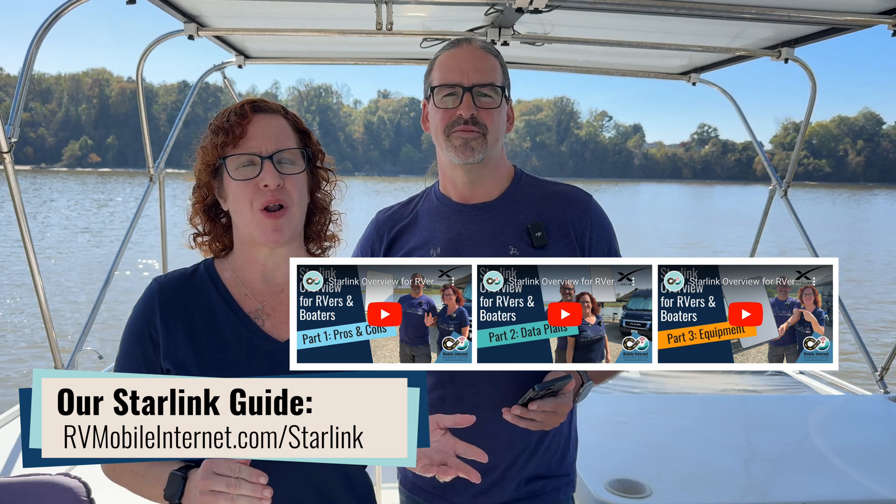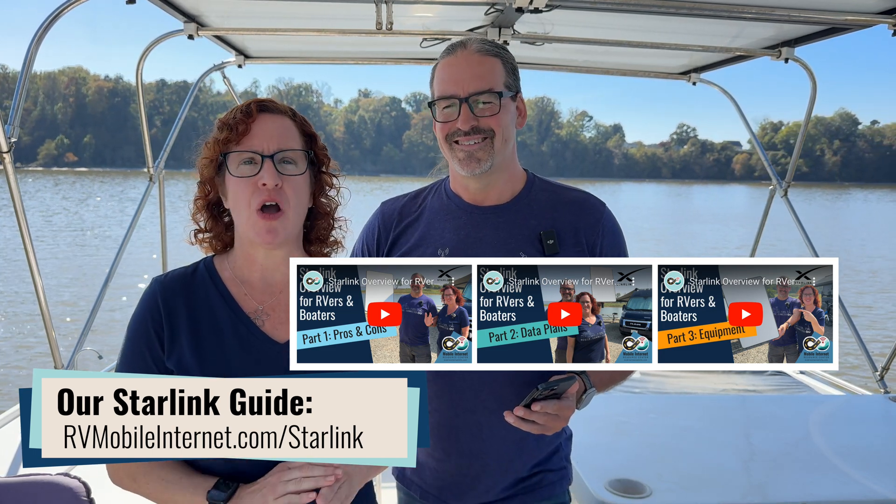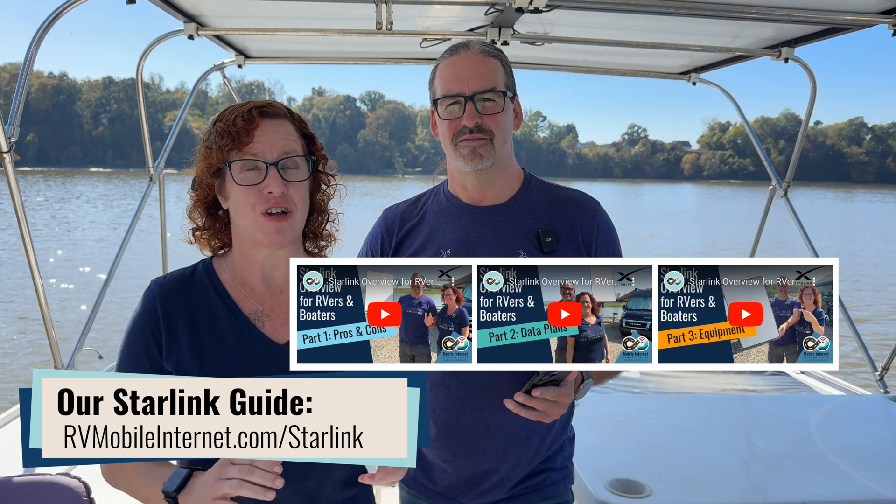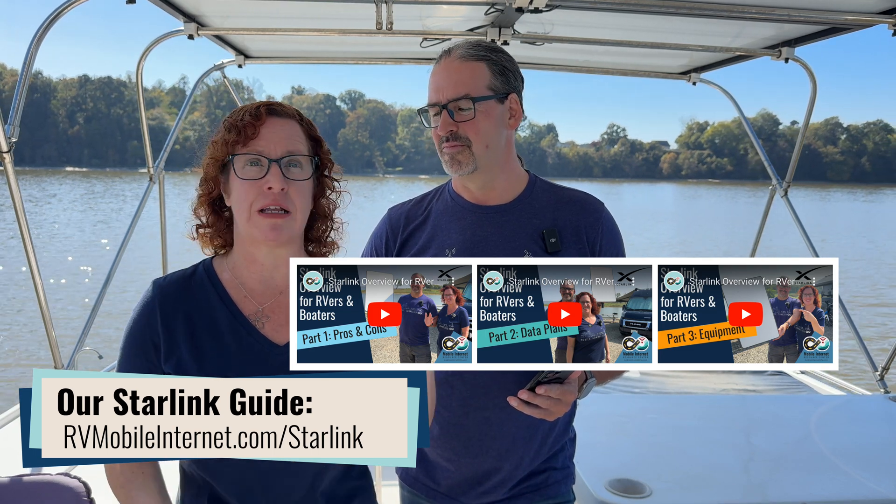So that's the hardware. If you have other questions about Starlink, do view the whole entire video series — the first video went over the pros and cons, the second went over the data plans, and this one covers the equipment. We also have a full guide to Starlink that is completely free and public over at rvmobileinternet.com/starlink, which goes into even more information and is constantly kept up to date. The one constant with SpaceX and Starlink is everything is subject to change, but usually things just keep getting better — coverage, performance — and Starlink is a great addition to most mobile tech arsenals, particularly when you combine it with cellular.